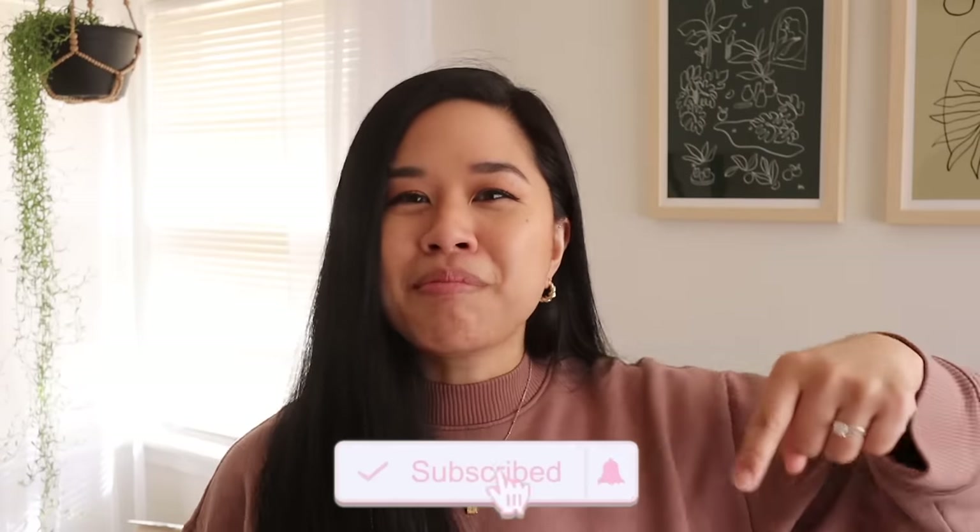I also want to thank Fi for sponsoring today's video. I picked up a few items for this space and I'll also be sharing more about their International Women's Day initiative a little bit later in the video. Before we get started, don't forget to like and subscribe down below.